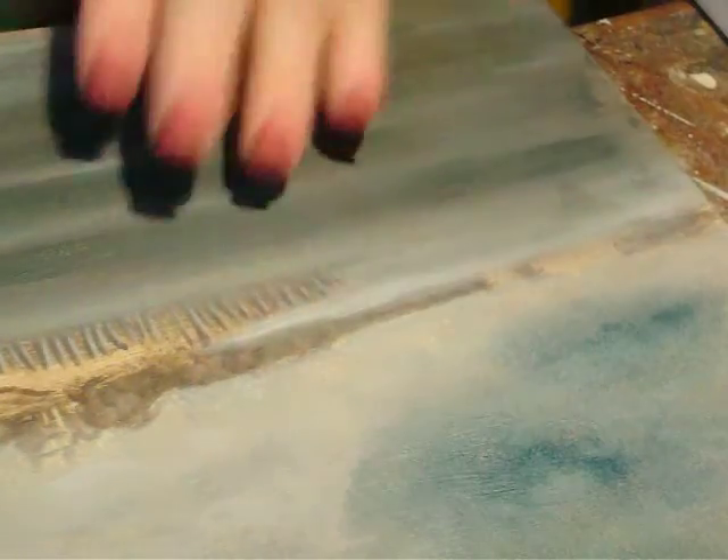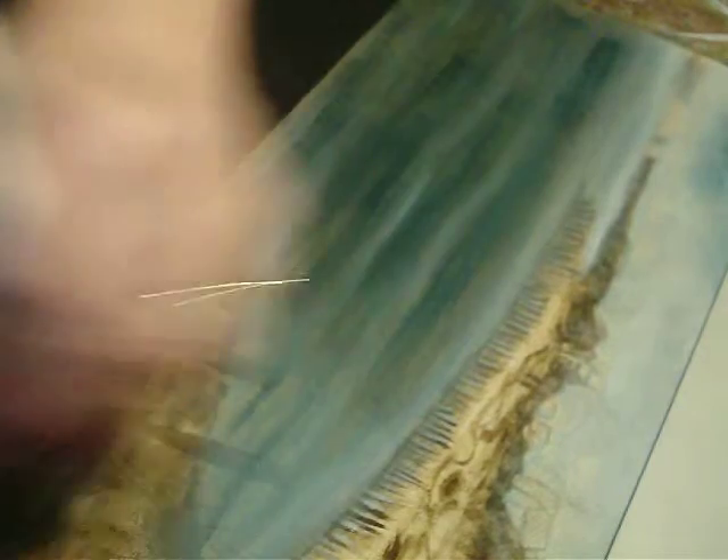This next thing we're going to do now is work on the water some more. I'm putting extender on our water and really working it in because I want it there, but I don't want it soupy.